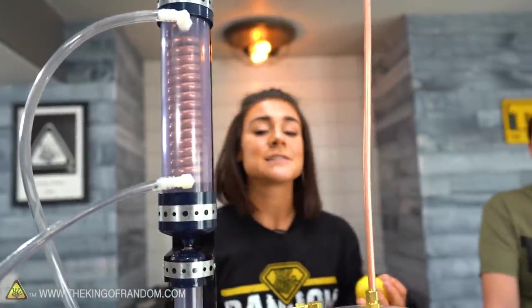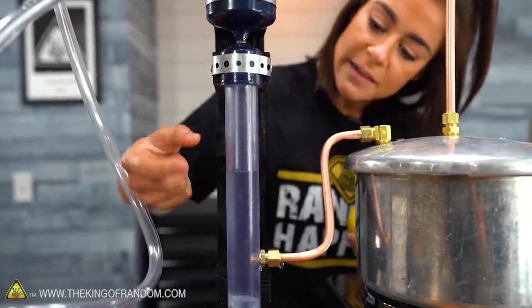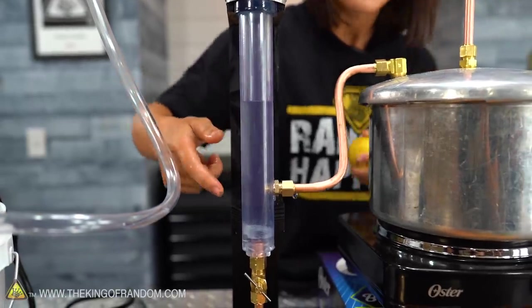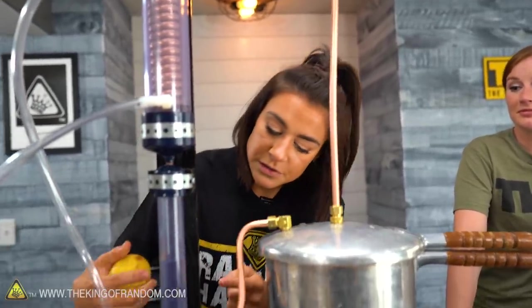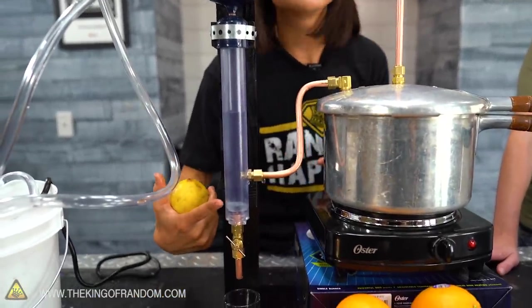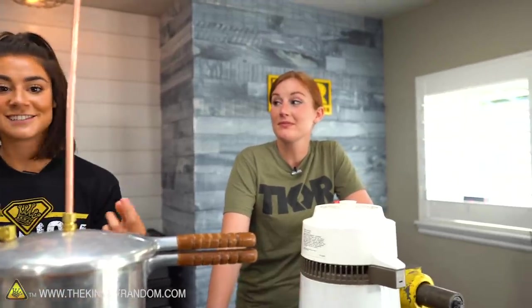Once that steam is cooled, it's going to go from a gaseous state back to a liquid state. And what happens when oils and water are together — they separate. So when you get the separation, we're going to have the oil sitting on top and the water on the bottom. After we've collected all of the essential oils from the lemons, we're going to drain off this water and be left with the oil. Hopefully it smells amazing — we're hoping it smells great, unlike the fish.